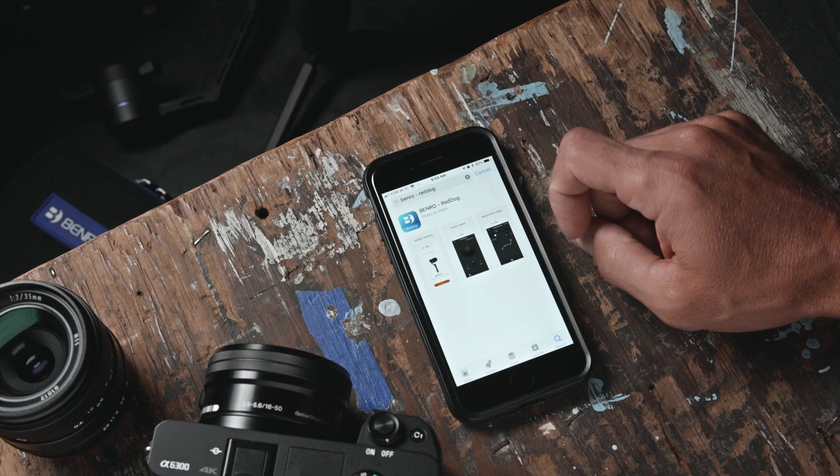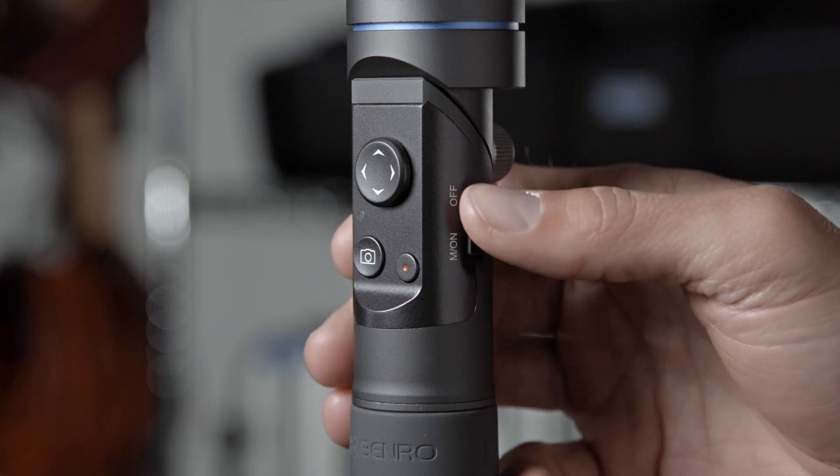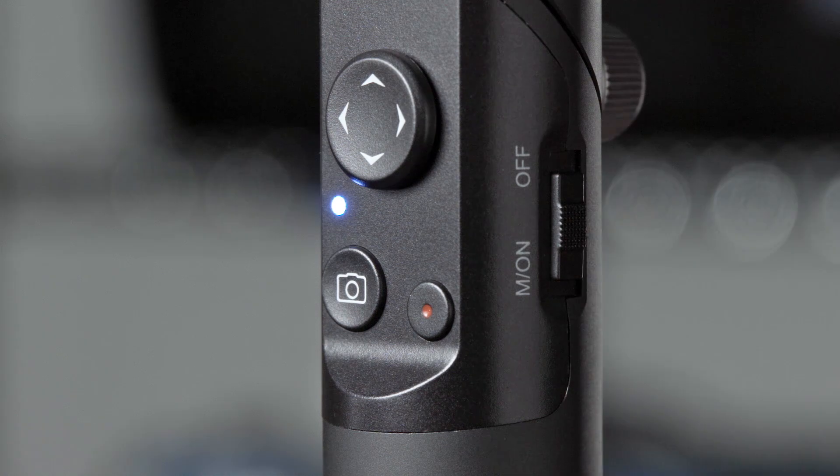In the App Store, download the Benro RedDog app to your mobile device. To enable Bluetooth mode on your R1 Stabilizer, hold down the M ON button for 5 seconds until you see a flashing blue light.